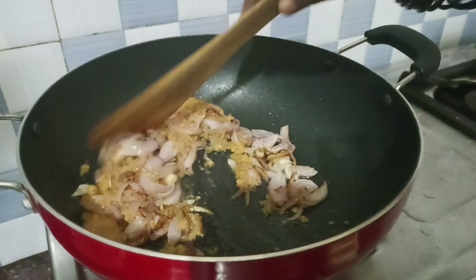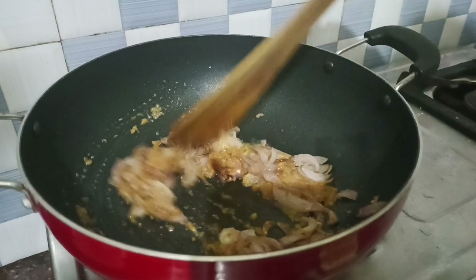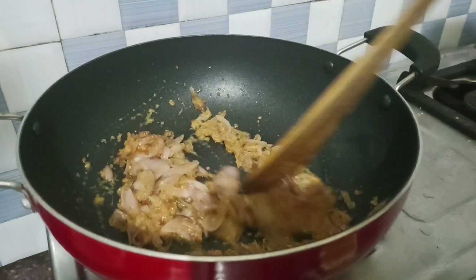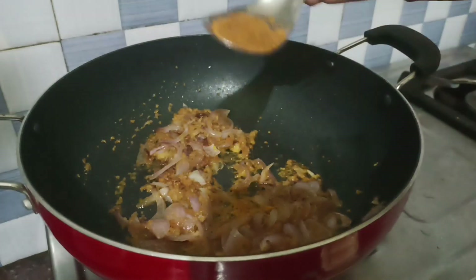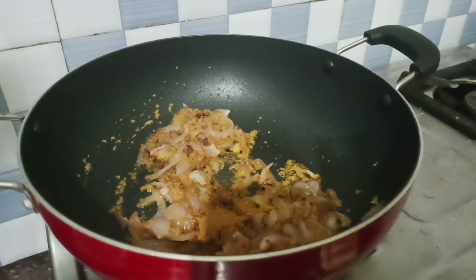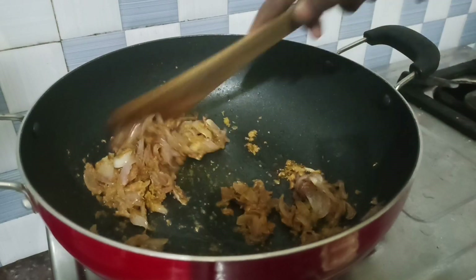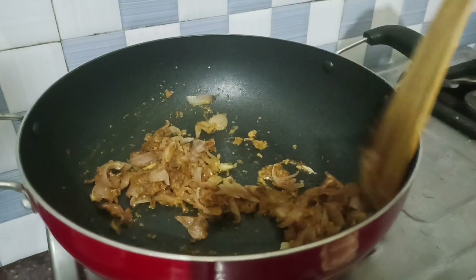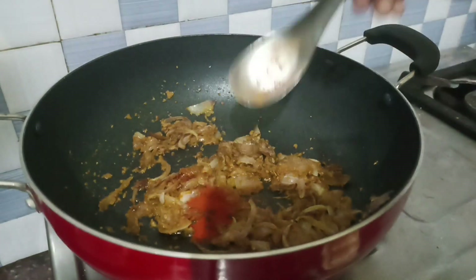I am adding a paste. You can add the sauce to it. Add the masala with the sauce and add 1 teaspoon of the sauce. Add 1 tablespoon of garam masala, 1 tablespoon of garlic, and 1 teaspoon of garlic.